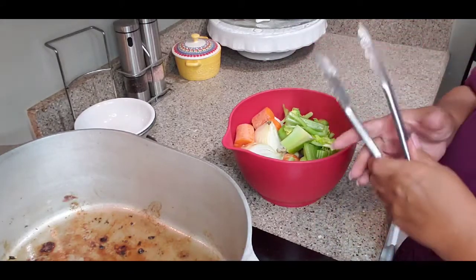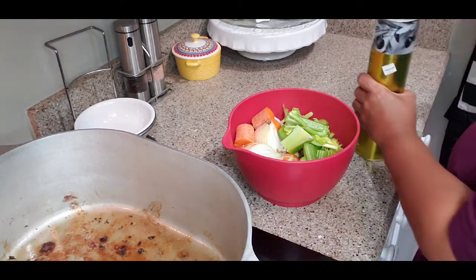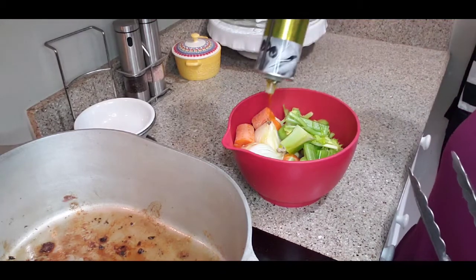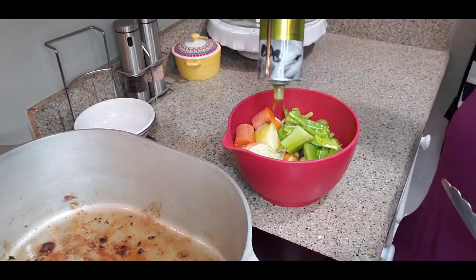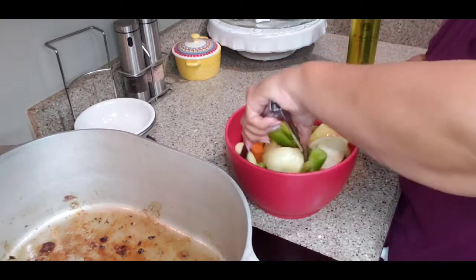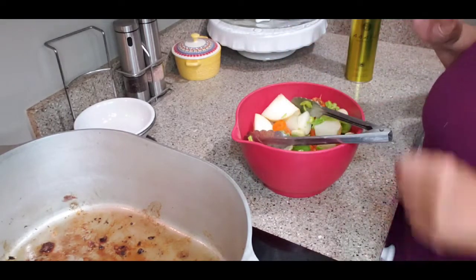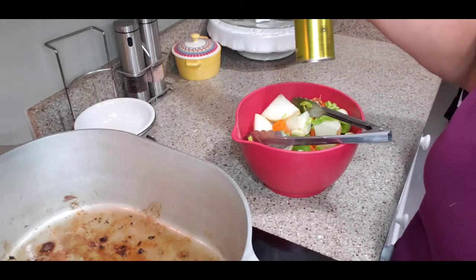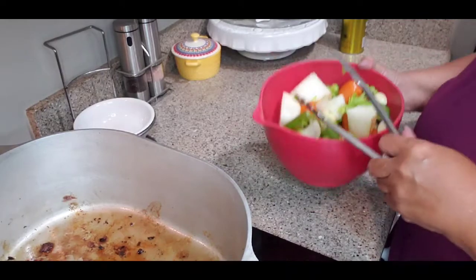In this bowl I've got all my mirepoix: carrots, celery, and onion, plus the garlic. You want to use a quality olive oil here — I'm using a kalamata olive oil. We're going to coat them really well, probably about a quarter to half a cup, just whatever it takes to get them coated.